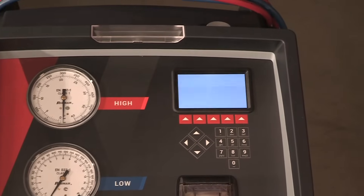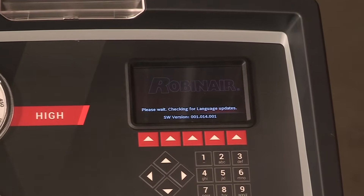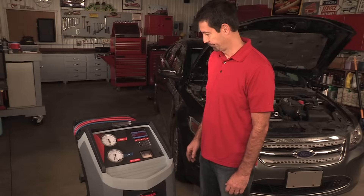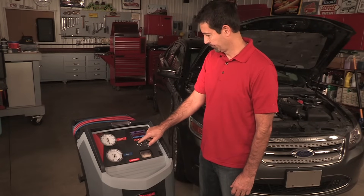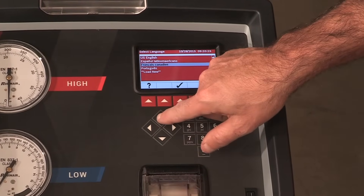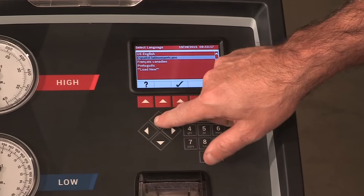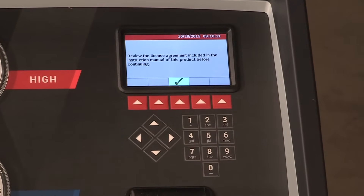It is important to note that the machine, upon powering up, is programmed to run the setup procedure as outlined in the owner's manual. The operator needs to select the language from the screen prompt displays. English is the default language. Use the up or down arrow keys to toggle through the available languages. Press the button below the green check mark to set the selected language.